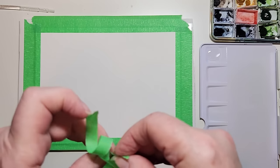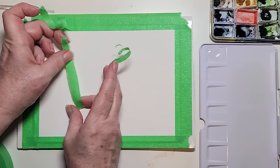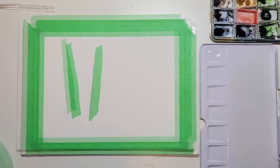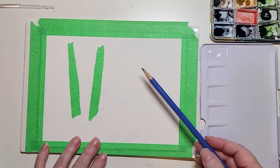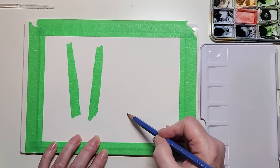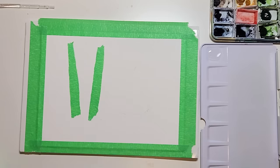I start by taking some masking tape and tearing off each side so that they're not straight. It doesn't matter the shape. You decide how thin you want them but I'm not being fussy, and I'm going to put three of these down. I only have two so far and very lightly with a pencil I'm just sketching out a triangular shape so that I know exactly where to put my masking fluid so that I can paint lights on.